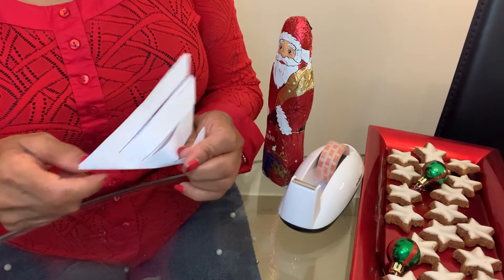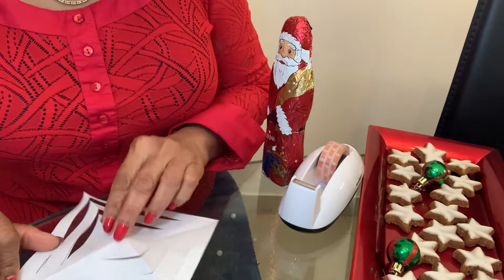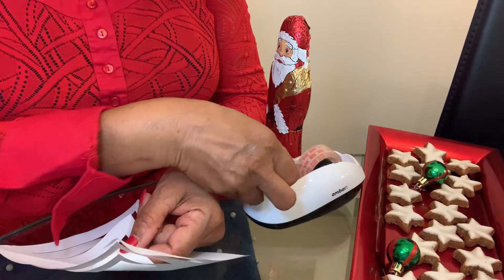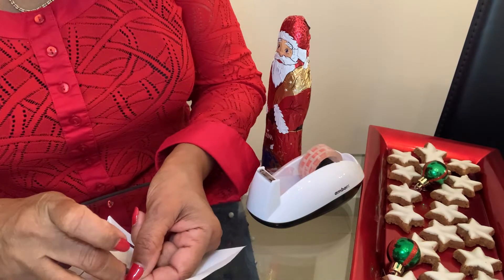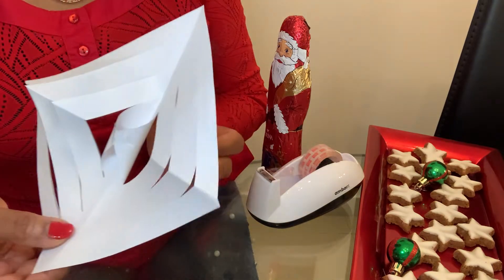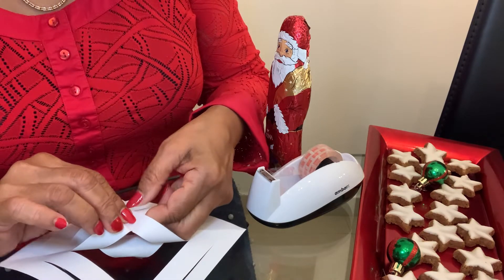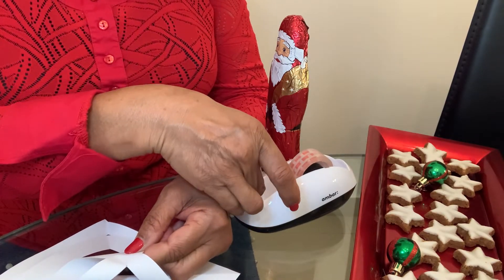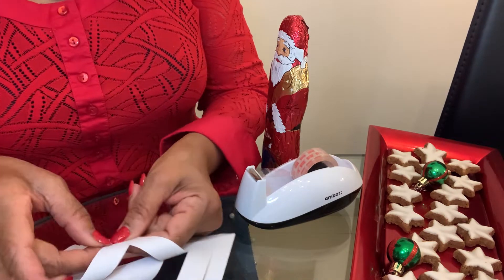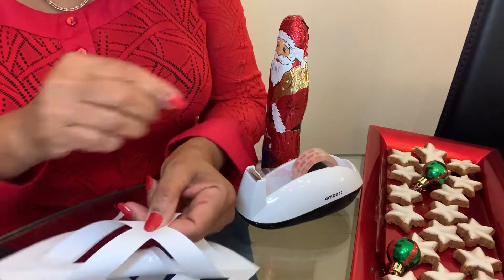Now let's open this — this is what you get. Once you get this, take both the ends and put a little bit of glue or a small piece of cello tape on them, and then roll it so it looks like a tube. Then you turn it to the other side and join those two ends together.